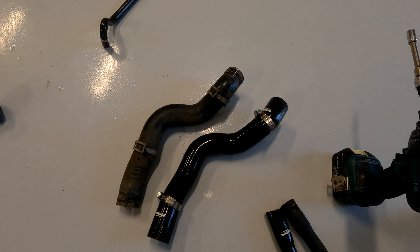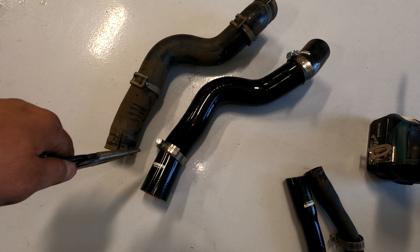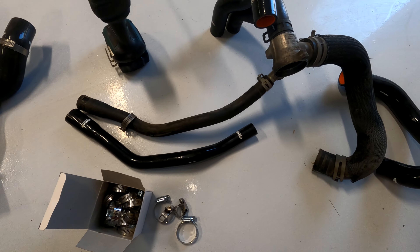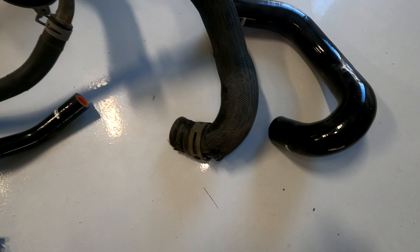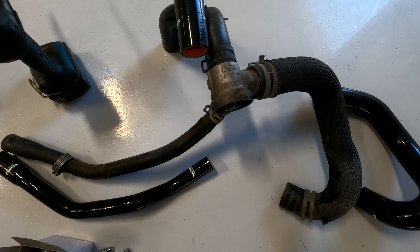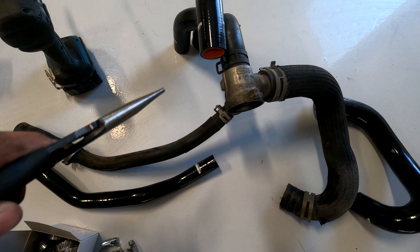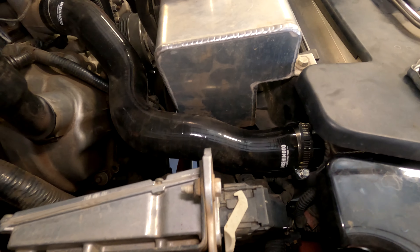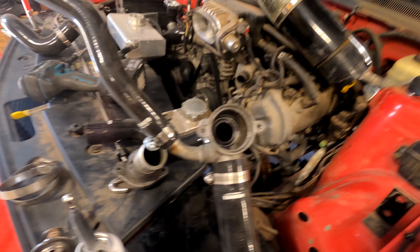I have the hoses all laid out now and I have the clamps laid out where it's gonna be easiest to tighten them, because you could have them flipped around or whatever. I'm gonna assemble this one with the pieces before I install it, and I'm gonna have the clamps all pretty much snugged but just leave them loose enough to spin the hose a little bit so that I can make sure it's on perfect, then tighten them down.